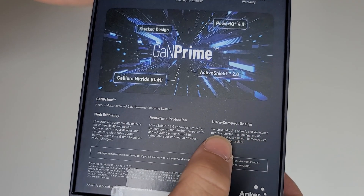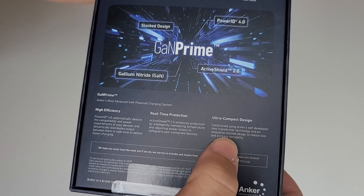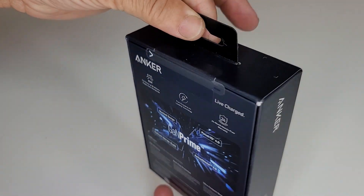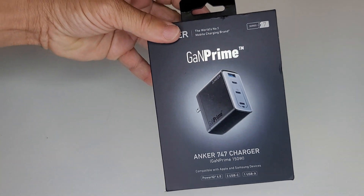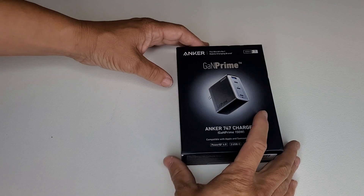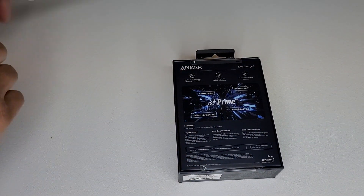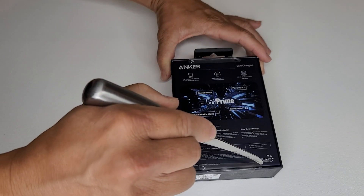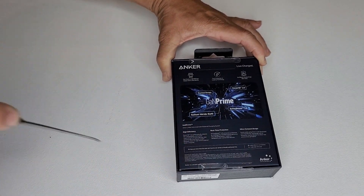It can charge four devices at one time — three USB-C's and one USB-A — with two fast charging devices at one time. This thing is phenomenal. And if you're fast charging just one device, it can go all the way up to 100 Watts. So let's get this thing unboxed. We'll take a look at it and then we'll charge some devices and see if we can get all four of them to charge.